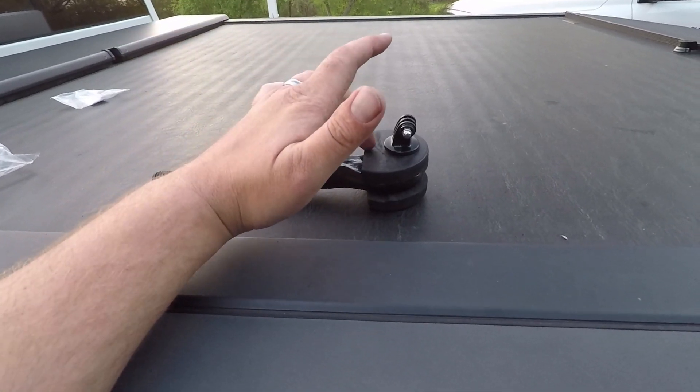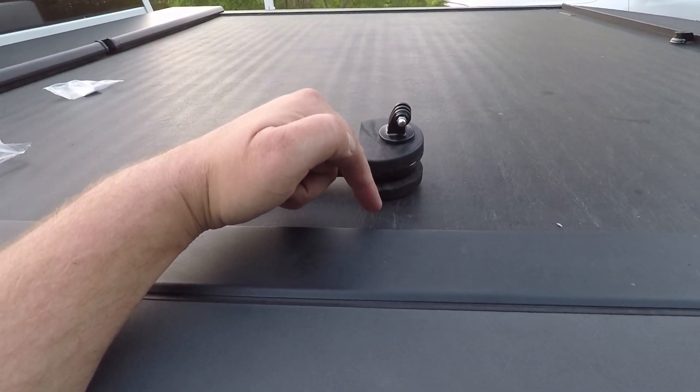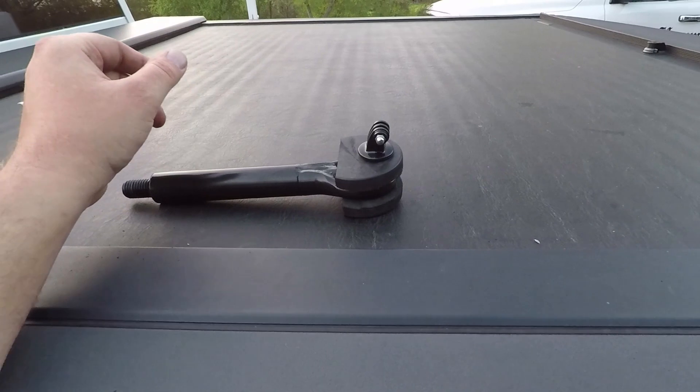If you want to, you can actually drill a hole the other way and put a mount on the bottom as well, if you want a different angle or two GoPros. So this is my quick little DIY on how to have a permanent GoPro mount on your car if you get hassled by tech for having suction cups. This will get you by — and it's under six dollars and under ten minutes. Pretty simple and easy.